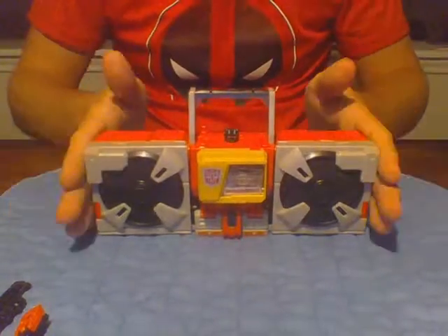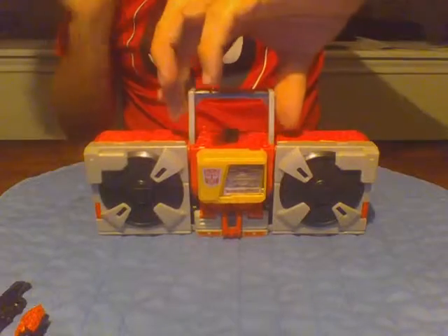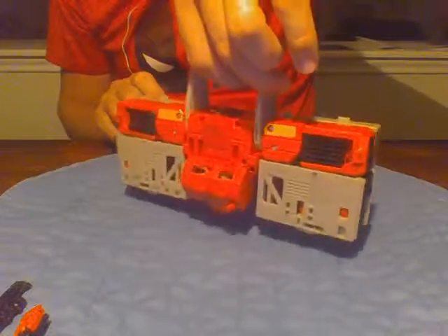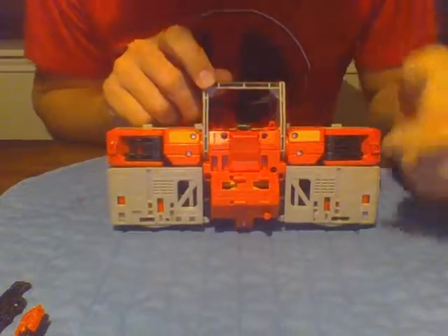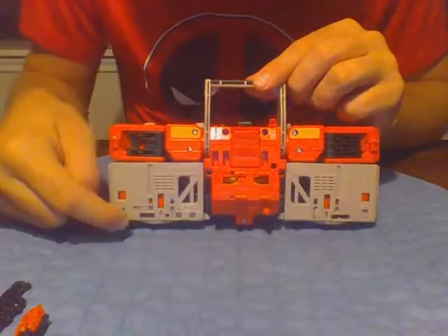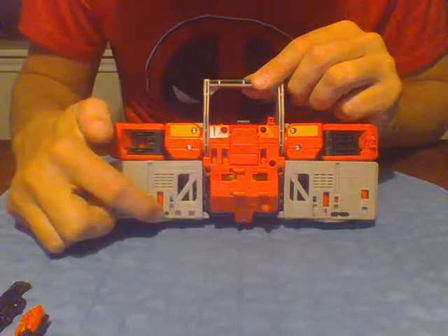The reason I have him like this in his boombox mode — I'll give you a full 360. He does have working ports. We have a battery cord slot, a USB, and a headphone jack.